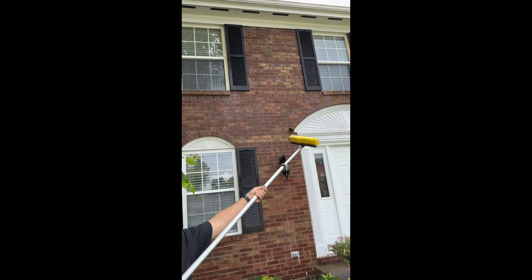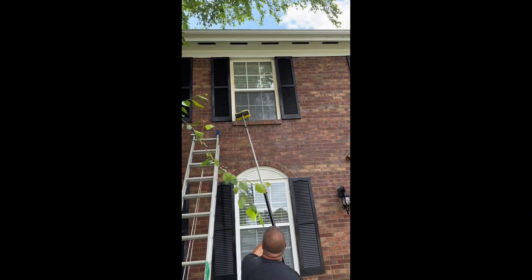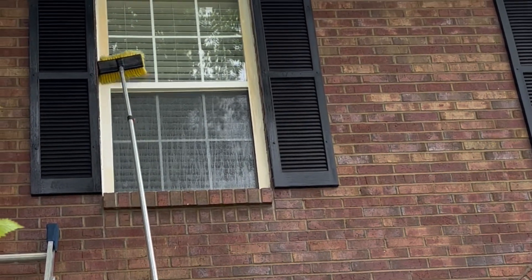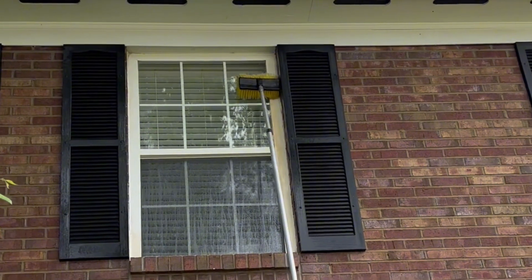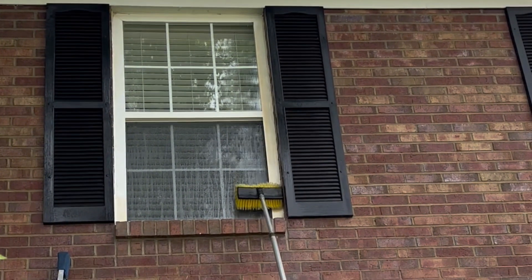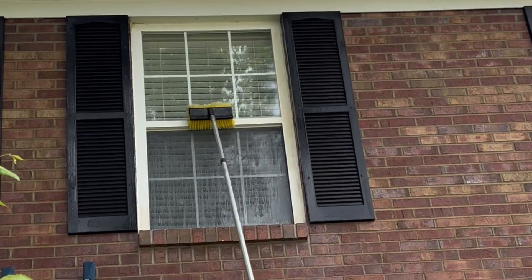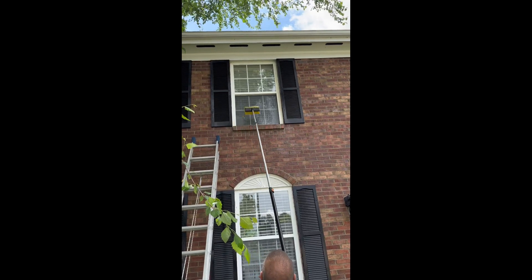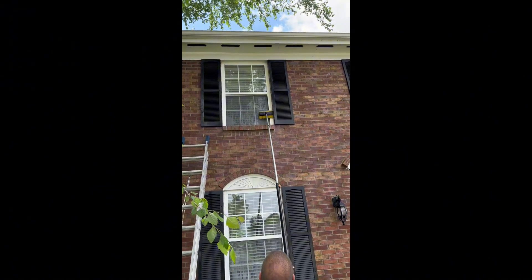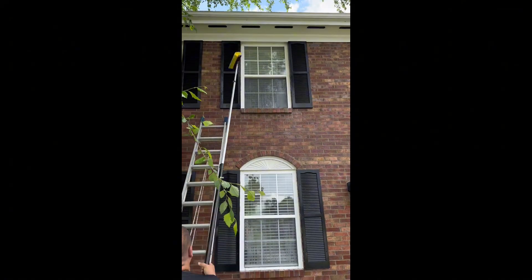We put it on the brush and now it works this way. We can go up to the second floor windows — look at that. We don't even need to get on a ladder. We just make magic happen. Maybe scrub a little bit and we don't want to get on a ladder — who wants to get on a stinking ladder? Not me. I like this way. That way works a lot easier, doesn't it? And then rinse.